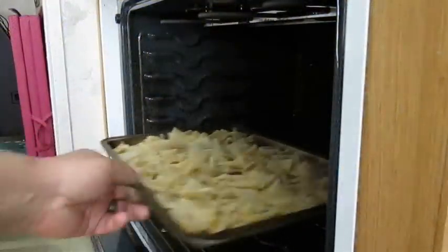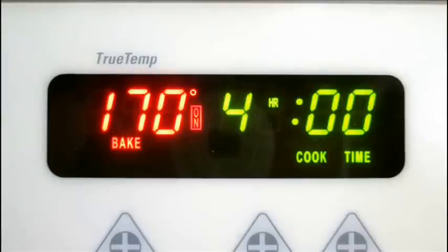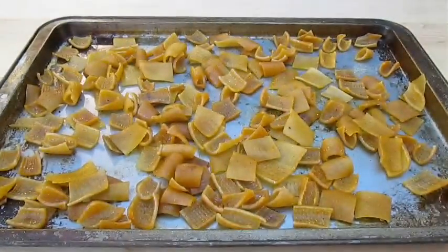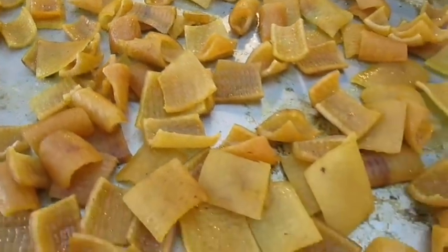Then take them straight to the oven. You want to bake on your lowest setting — mine bakes at 170 degrees Fahrenheit and I bake for 4 hours, or until they look something like this. I'm pretty certain you could just use a dehydrator if you wanted to dry these out.